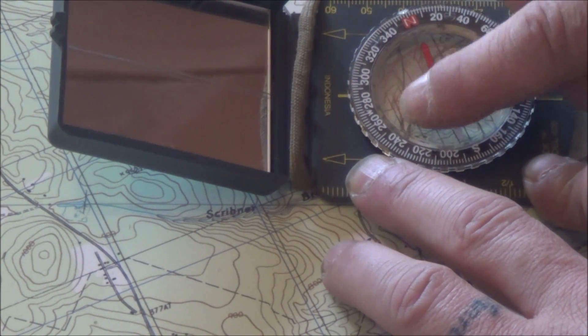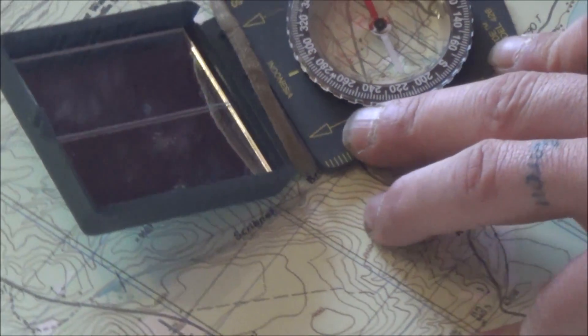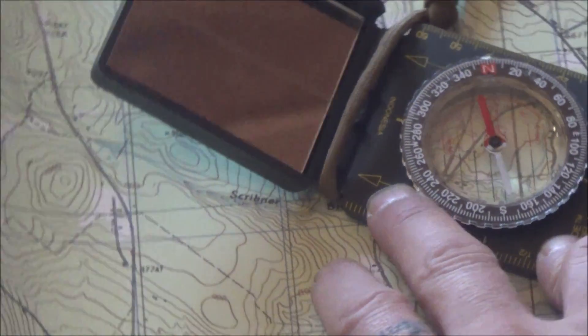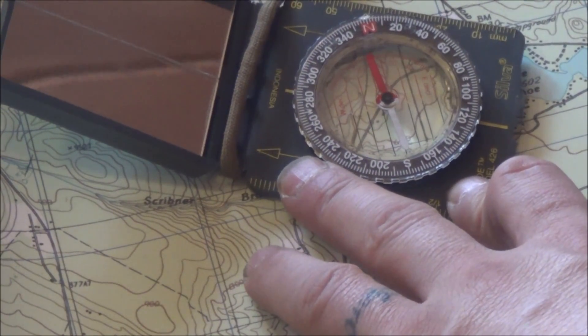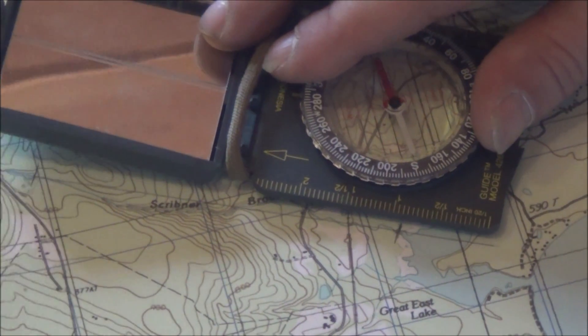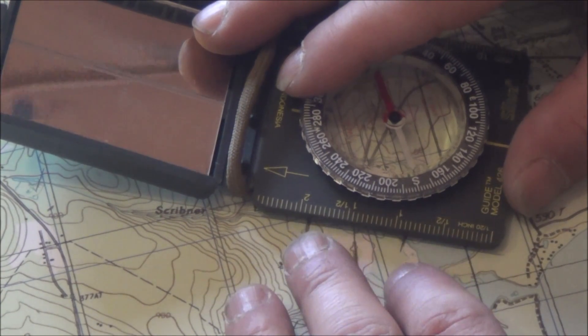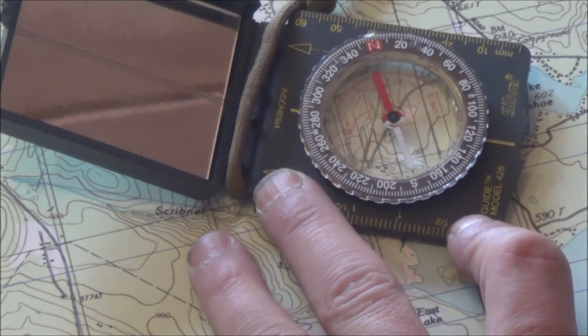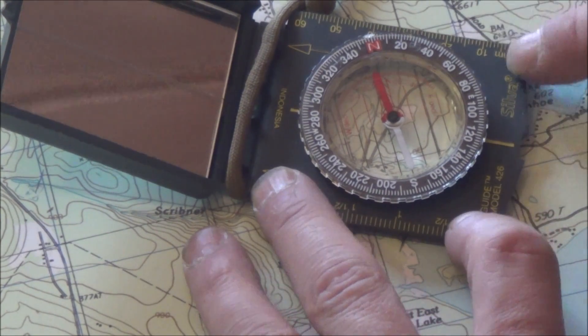So we don't need to worry about this needle, and you can spin this map any which way you want. Because we negated that needle coming into effect, the answer is always right. That's key, and that's a good technique. Honestly, you don't even need a protractor anymore, so that's one less piece of kit you have to carry.